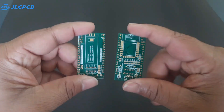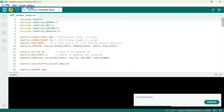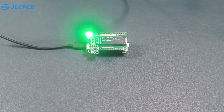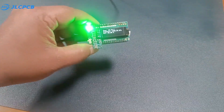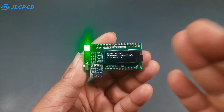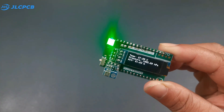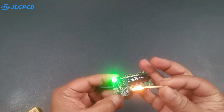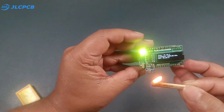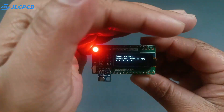Next I use the same PCB to make a mini weather station with a BMP sensor. I upload pre-written code and the OLED now shows the current temperature, pressure, and altitude. I also programmed the WS2812B LED to indicate temperature level: green indicates below 30°C, yellow indicates between 30 and 35°C, and red indicates above 35°C.